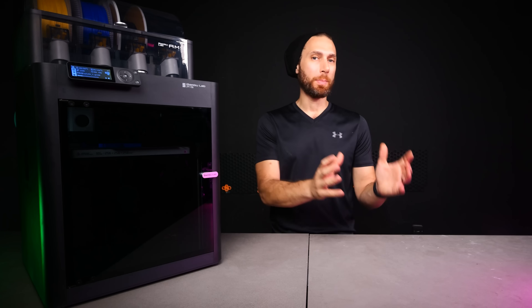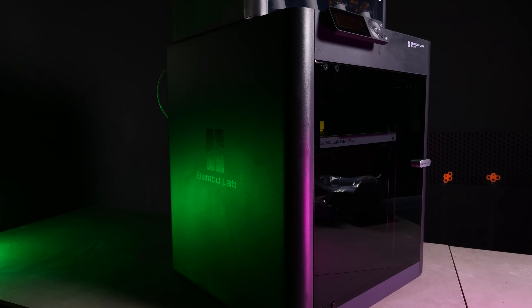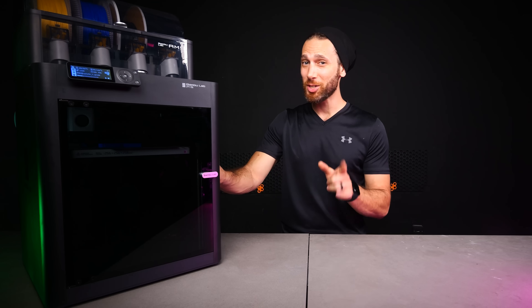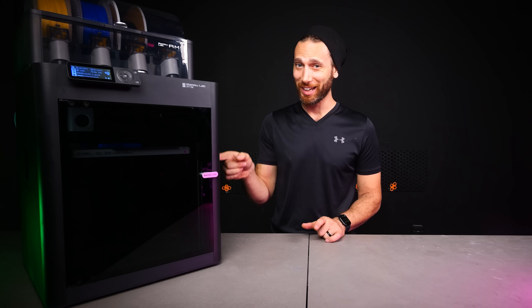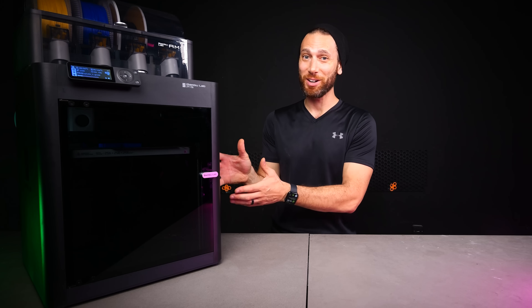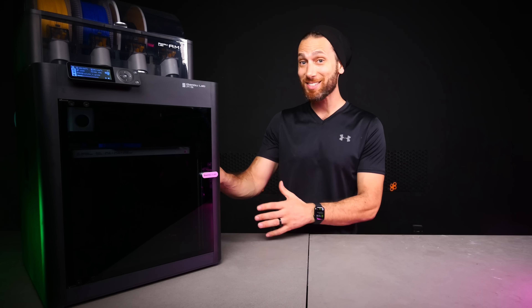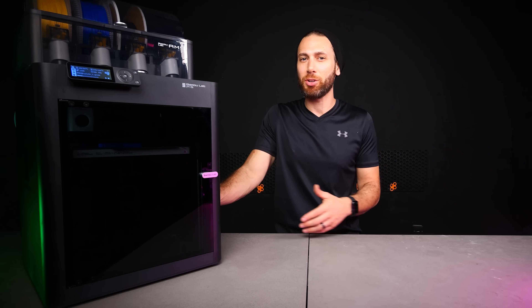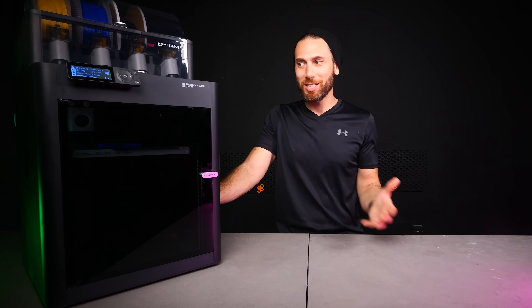The next major difference between the P1S and the X1 Carbon is the enclosure. Yes, it is fully enclosed from the factory, and the finish looks amazing in this super sexy textured gunmetal. But you might be surprised to know that this isn't aluminum like the X1C — it's actually plastic. Personally, I actually prefer the look of this one, and I don't see any real downsides to having a plastic enclosure instead of an aluminum one. Maybe it traps heat a little better for engineering-grade materials like ABS or nylon, but how much better really? It's not like we're printing PEEK here — unless of course you are.